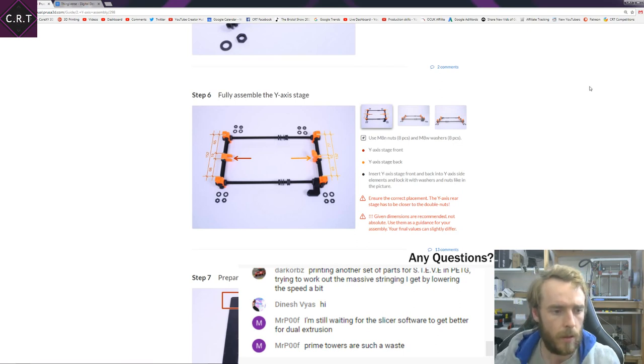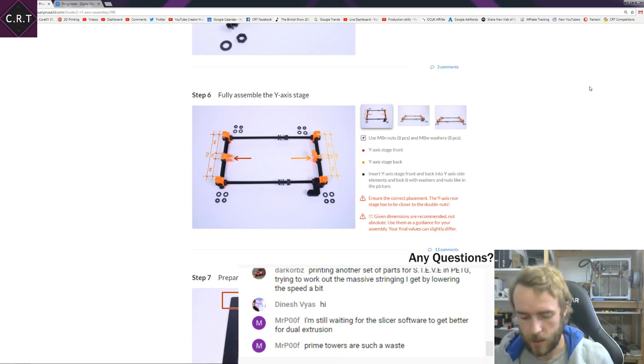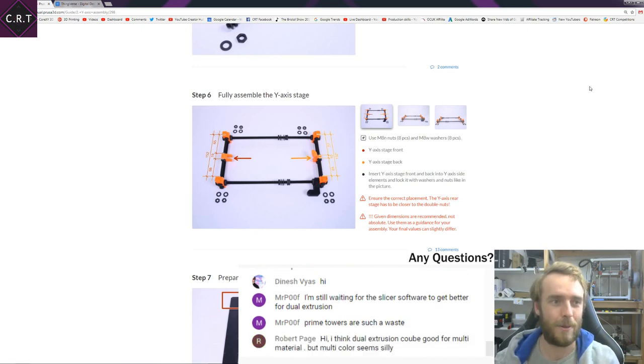I'm still waiting for the slicer software to get better for dual extrusion — prime towers are such a waste. They should, in my mind, be in the infill. Unless the materials are significantly different — if you're printing with dissolvable material inside then using that prime tower in the infill is probably not a good idea, especially if it's not a water-soluble type.